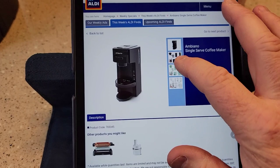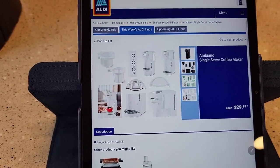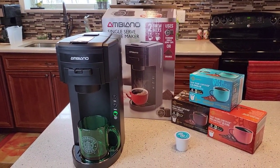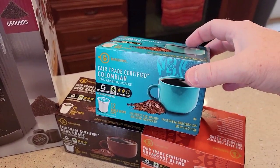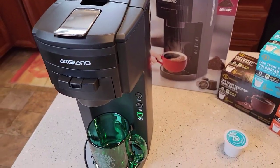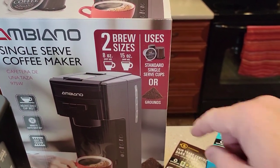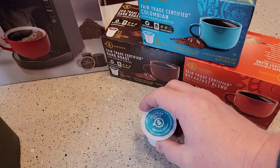Here it is on Aldi's website. I really wanted the green color, but they didn't have it. There's the white one. They don't keep many of these in stock, so they may be out of them when you go to get one. So I thought I would try out their K-Cups. This is a K-Cup and coffee grounds — it says it does standard K-Cups and coffee grounds. I picked up some K-Cups from Aldi; I'm going to try them out and see how they taste.